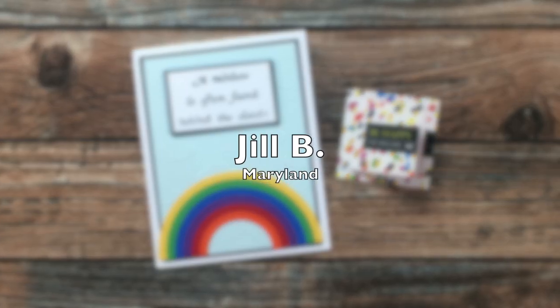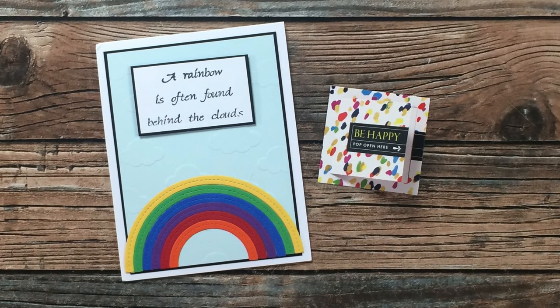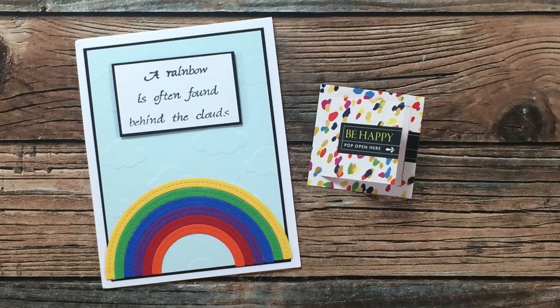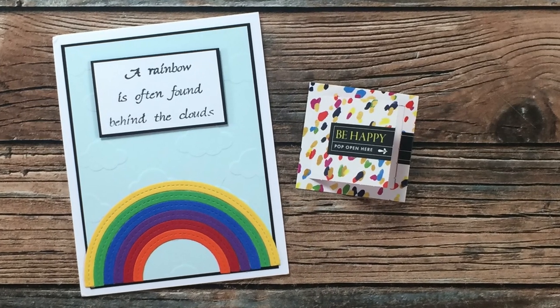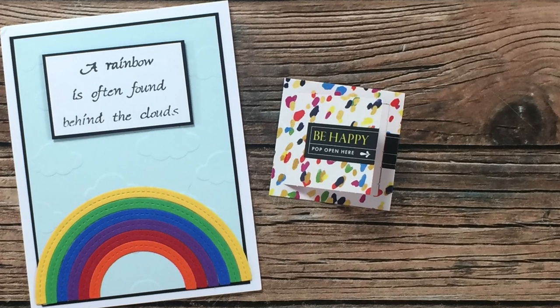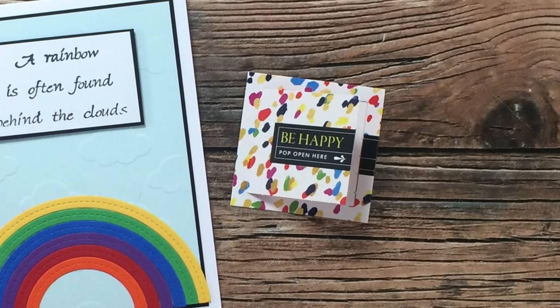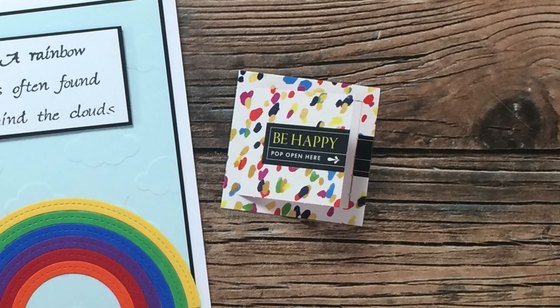Jill B from Maryland sent me this card just because — she must know how much I like rainbows. On the inside was a very kind note, and over on the right was a fun little extra where you tore open that card and there was a little sentiment inside of it. Thank you so much Jill.